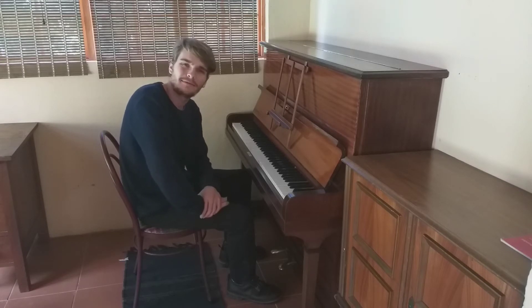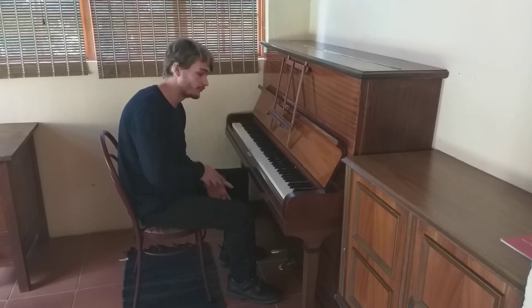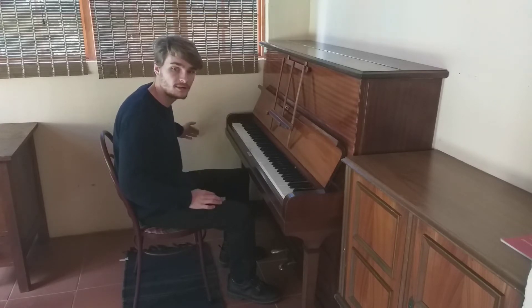Hi, welcome back to another Piano Basics video. Today I'm going to talk about Contrary Motion scales. Now, as the name suggests, it means moving contrary to the other one. So if this hand is going outwards, the other hand is going the opposite direction.